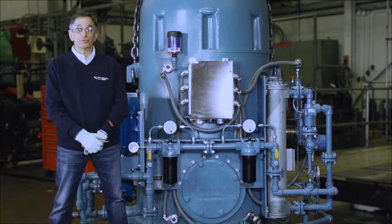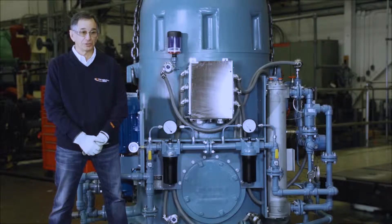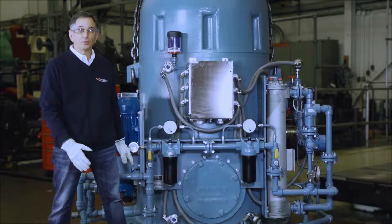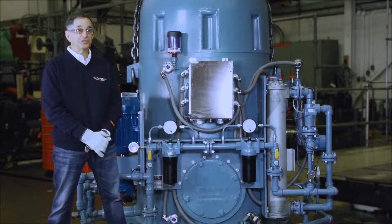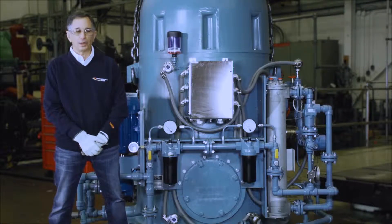I'm standing in front of the motor driven oil pump. On this side of the gearbox, we're going to talk about the lubrication components. Coming from the discharge of the motor driven pump, we have a second check valve. This second check valve prevents backflow into the motor driven circuit during normal operation.